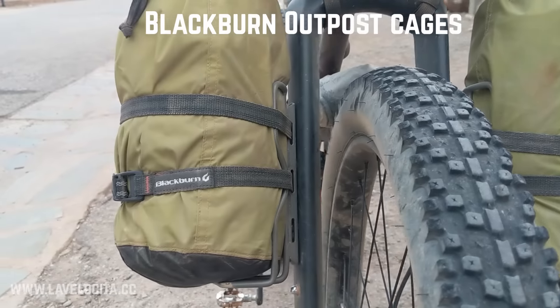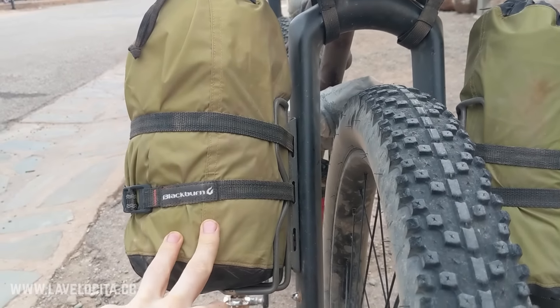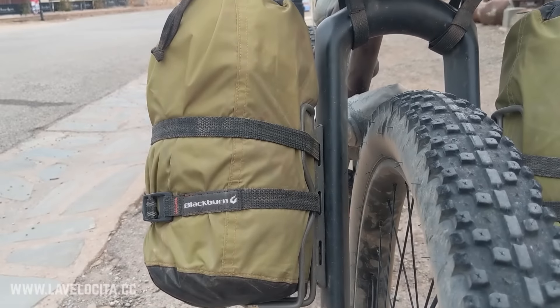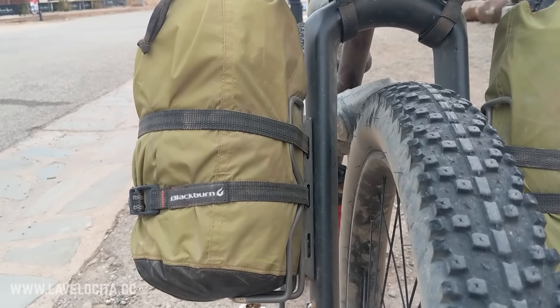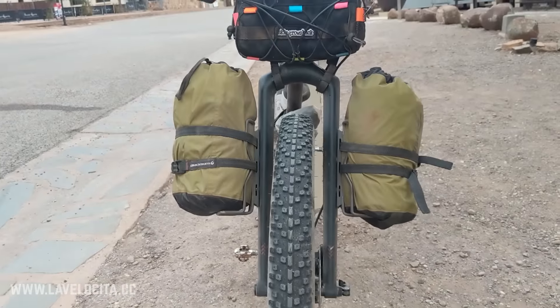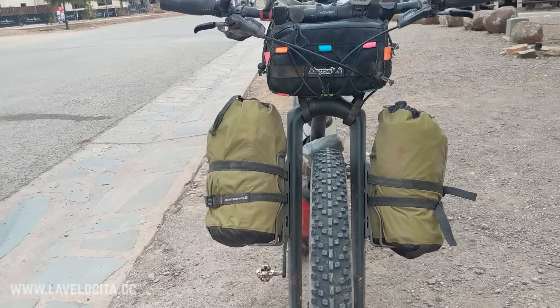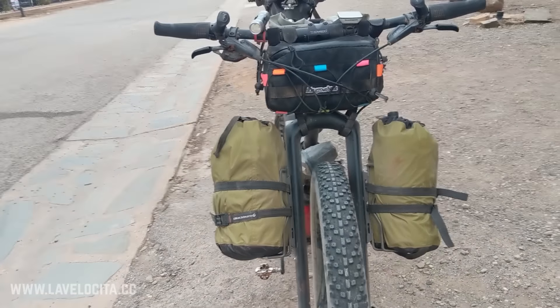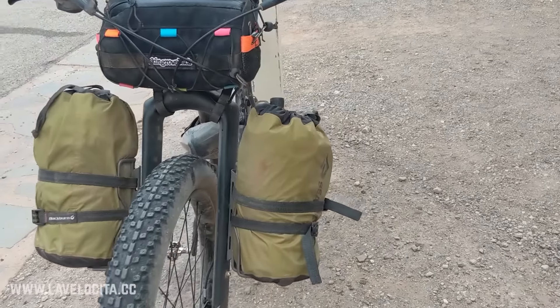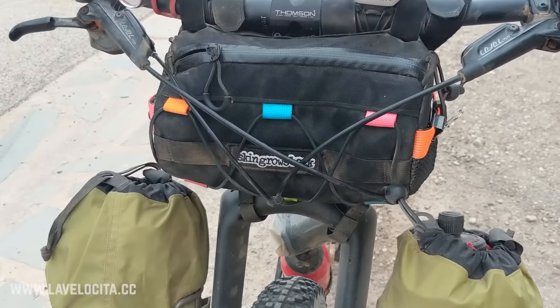Mounted to the fork I have Blackburn Outpost cages, one on each side, holding two bog-standard Sea to Summit dry bags containing my sleeping gear. It wasn't hugely aero, which was a real problem because we were basically pushing into the wind for a straight week. It's actually a pretty good setup, but if it's crazy windy — which it was — it's not a lot of fun.